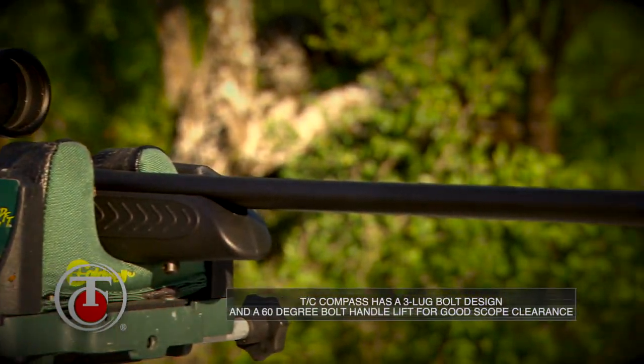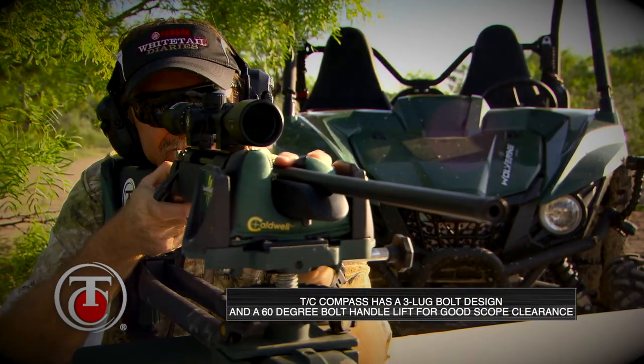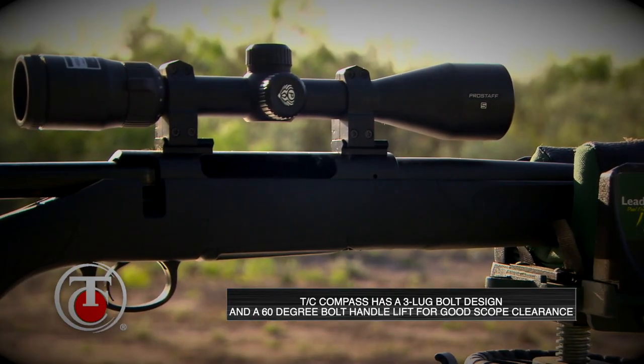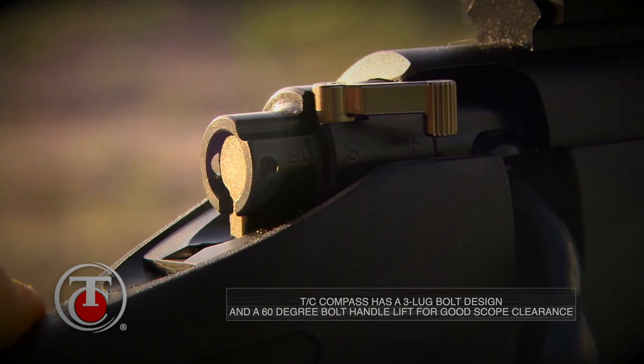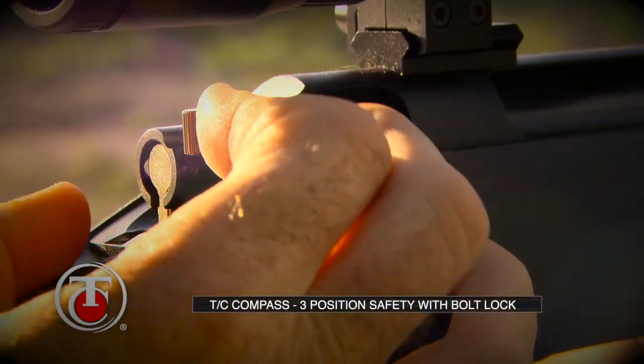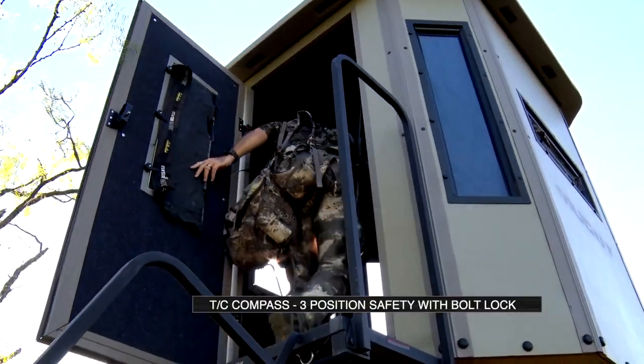It came fixed with Weaver mounts so you can mount your scopes very easily without spending a ton of time worrying about it. Great scope clearance on the barrel and on the bolt. When you're working it, you're looking at a three-position safety — all the way back, the bolt's locked for carrying and moving around, easy to see from a visibility standpoint.